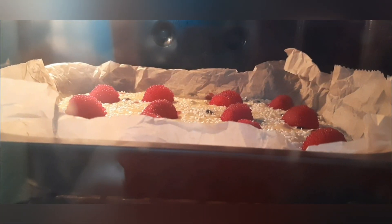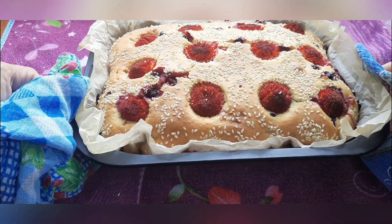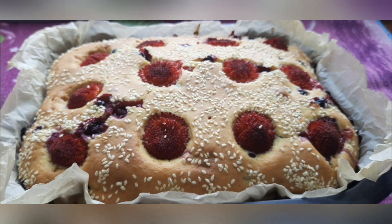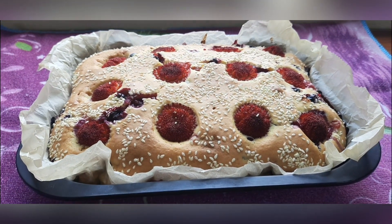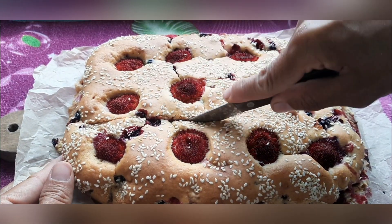Bake in a preheated oven at 180 degrees for 35 minutes. Cool the pie. Look at how beautiful and appetizing the pie turned out to be — it is very easy to cook.